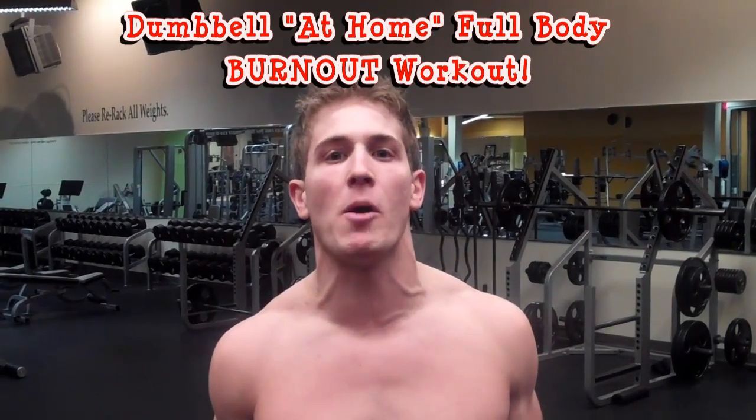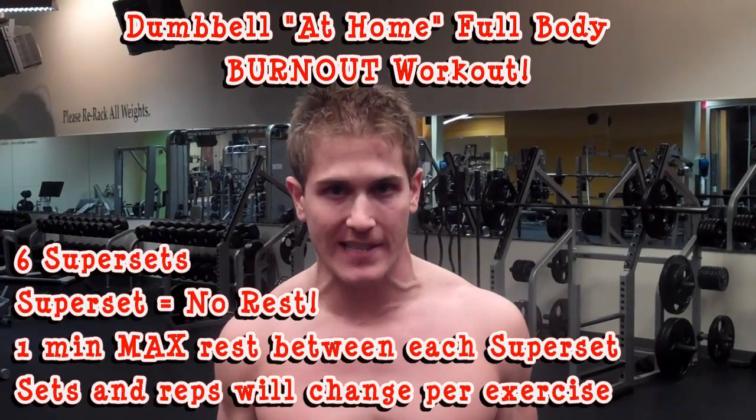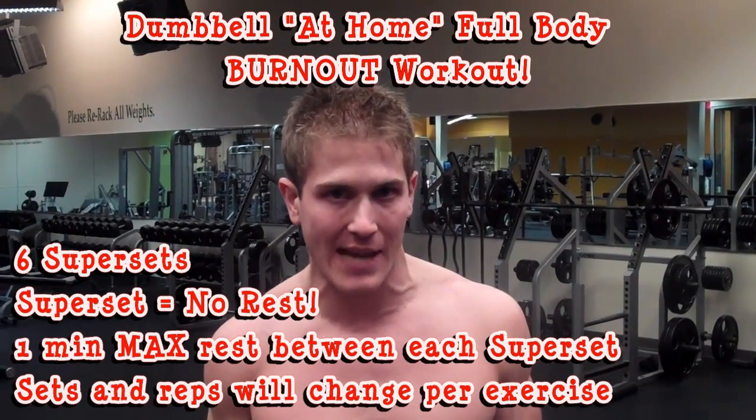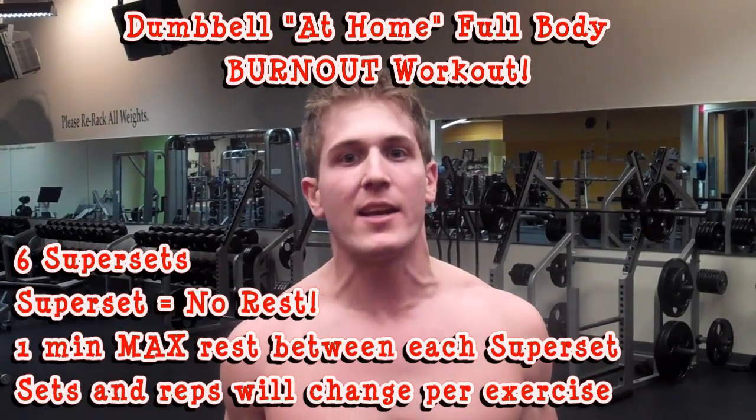Welcome to your dumbbell full-body at-home burnout workout. What we're going to do is six supersets. A superset is when you do two exercises at the same time with no rest in between each set. Once you complete the first superset, you can take a 60-second max break before you start the next one.